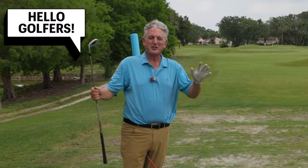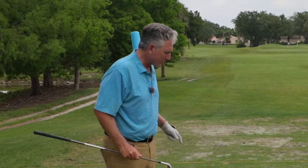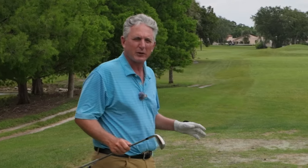Hello golfers and welcome to the Just Frank Golf Academy YouTube channel. Thanks again for joining me and today I've got a phenomenal way to practice how to stop a steep shaft — easy, fast, and really a great way to do it.